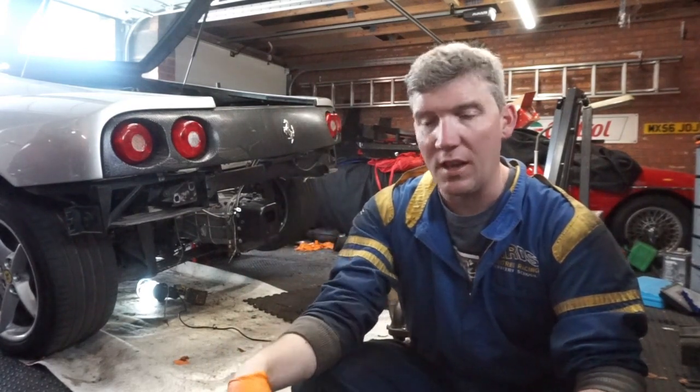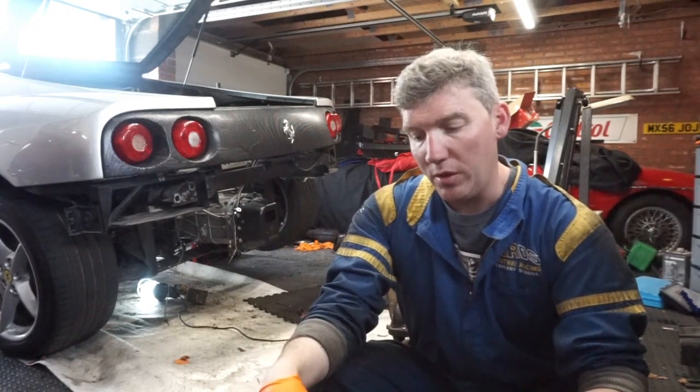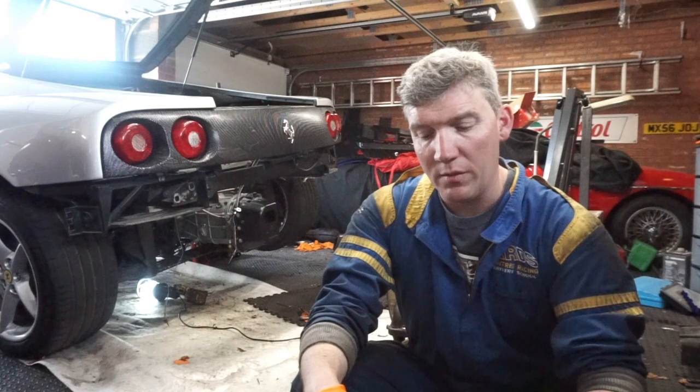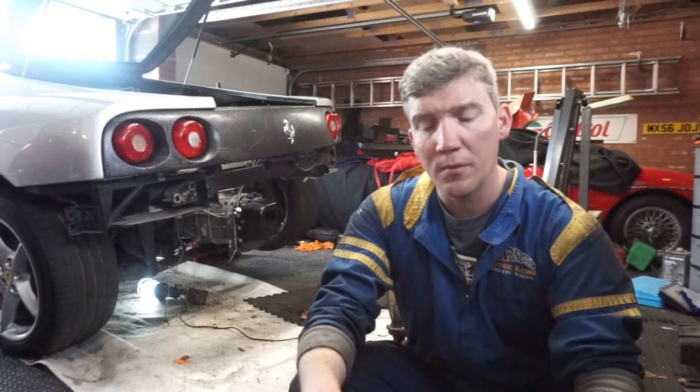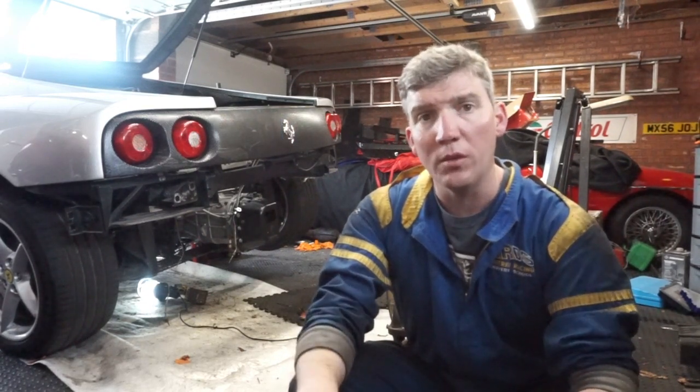I should have really changed that last year but didn't. While I had the engine and gearbox stripped down and the exhaust off, one of the jobs I wanted to do — which I've had planned for a little while — is a 430 exhaust modification to give it the sort of Challenge Stradale early sound. That's what I'll be making up in this video.